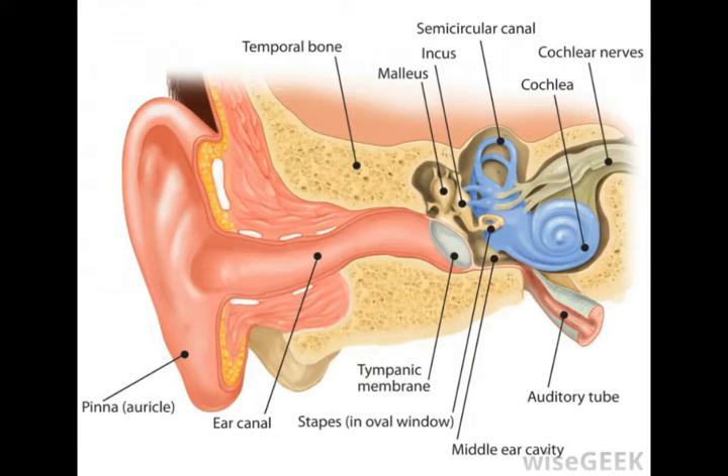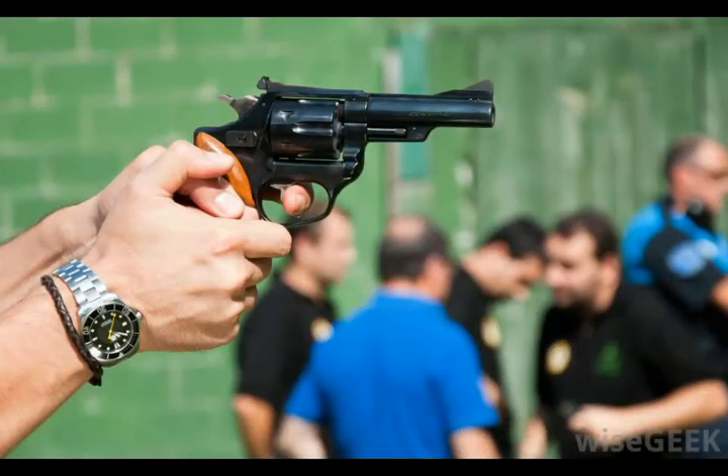A horseshoe-shaped bone, the stapes is sometimes called the stirrup. When a loud sound is heard, this skeletal muscle reflexively pulls on the head of the stapes to reduce excessive vibration and to protect the inner ear.